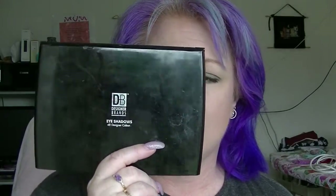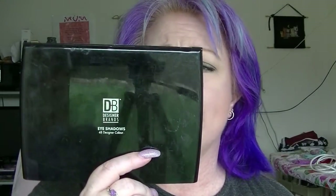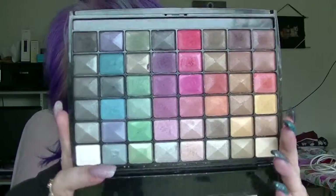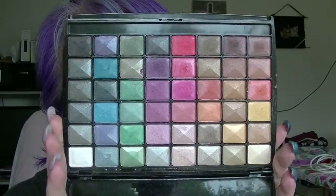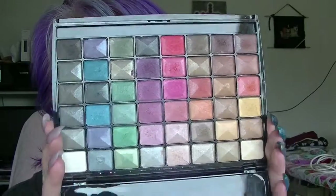The palette is the designer brand's 48 Shadow Designer Colour Palette. It looks like that. Yes, there are a lot of shadows in this.